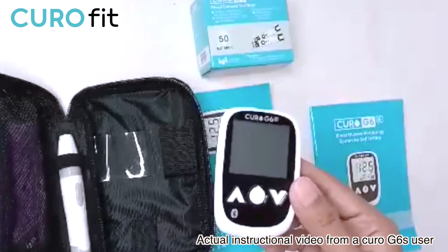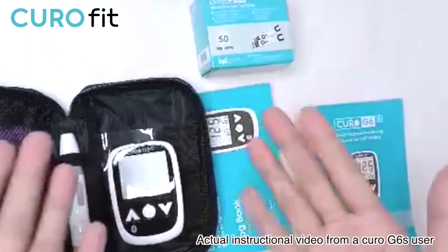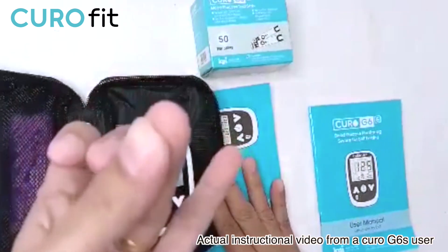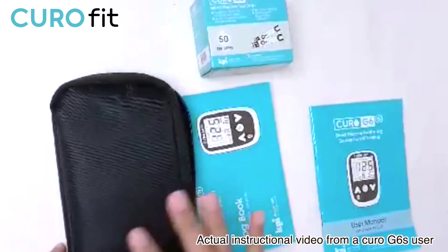The very first thing we need to do before testing blood sugar is to wash our hands with warm water and mild soap. Warm water also helps increase the blood flow to our fingertips. After washing your hands, make sure that your hands are thoroughly dry before starting the test.